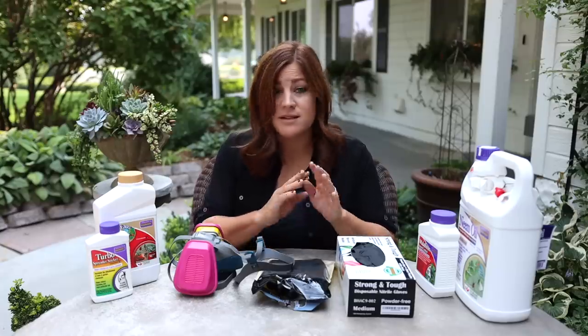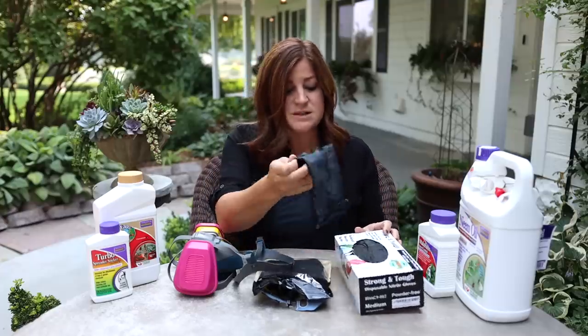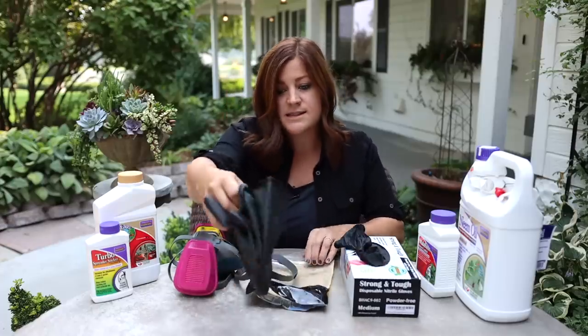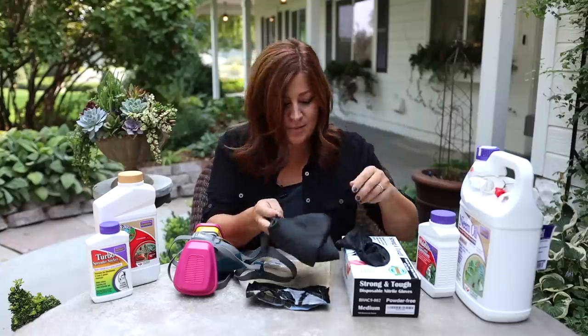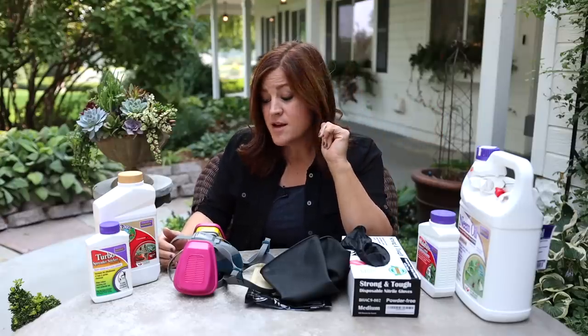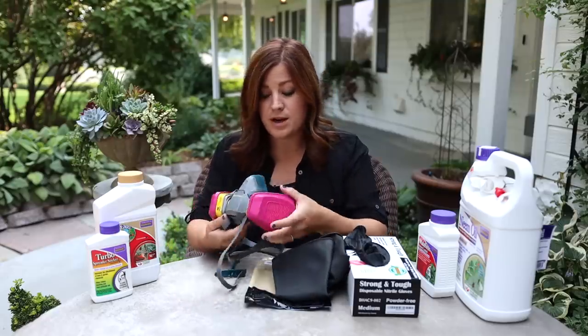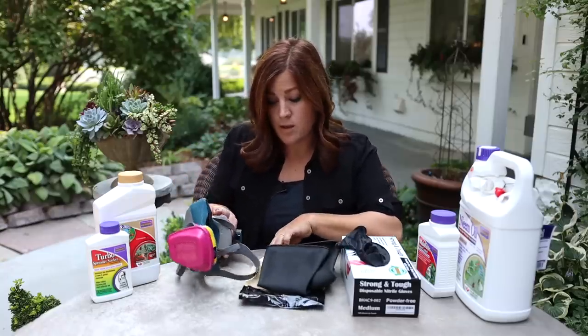For proper PPE, it's something we usually skip talking about in videos but we should be more diligent. Of course you'll want long sleeves, long pants, and closed-toed shoes. For gloves you can use disposable nitrile gloves — I prefer these because you can take them off and toss them — or a stronger chemical-resistant rubber glove that you clean and reuse. For a mask, don't assume an N95 is appropriate here — it doesn't help with chemical application. You need an actual respirator with the proper filters: a vapor P100 filter is what you need to look for to protect yourself properly.